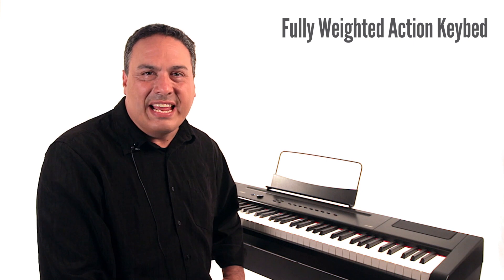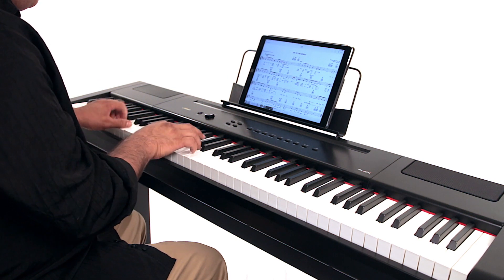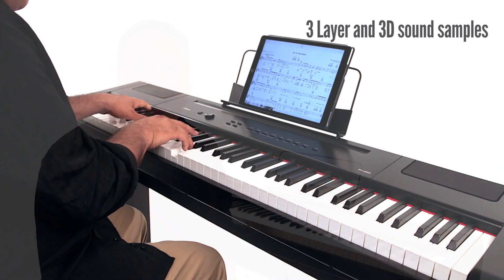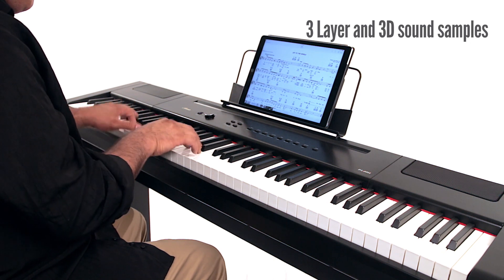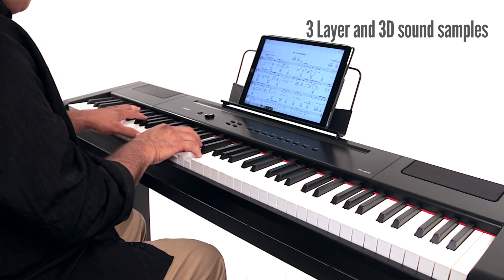The fully weighted action of the keys has the feel and touch of an acoustic piano. With its acoustic super sound sample processing, the PA88H offers layered and 3D sound sampling. The grand piano patch is a layered super sound sample with the tone expression of a real acoustic grand piano.